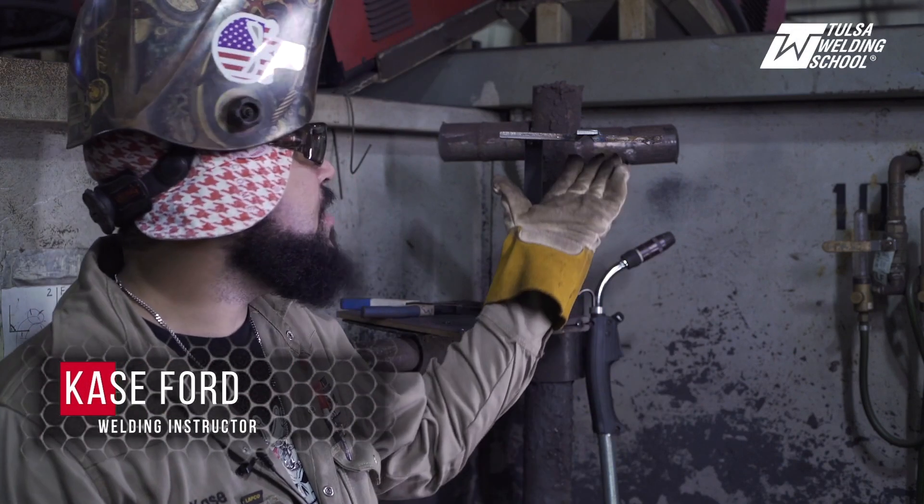Hello everyone, my name is Case Ford, welding instructor here at Tulsa Welding School, and today we're going to be doing some flux core overhead welding on a beveled plate.